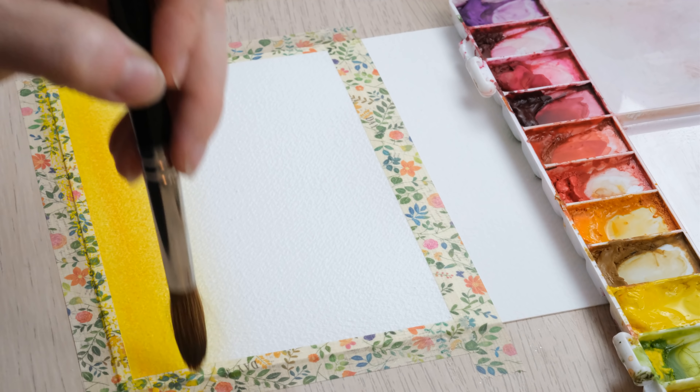We need to first mask off an area of the card using washi tape. We're going to do a landscape orientation tent fold card. The card length in full is nine inches by about five inches, so we're going to have a four and a half by five inch rectangle, masked off with about a few millimeters — maybe half a centimeter — overlap.